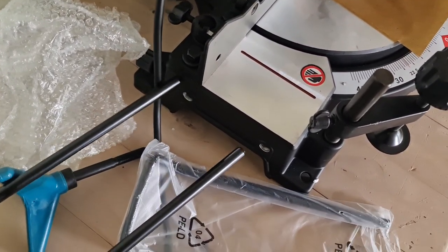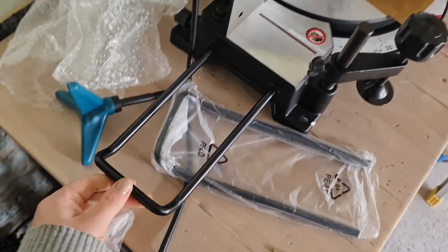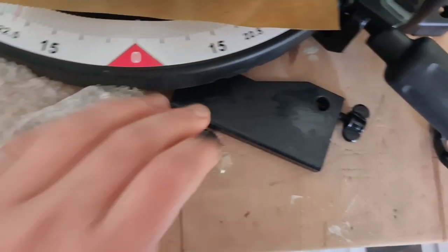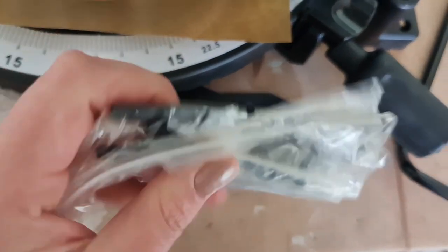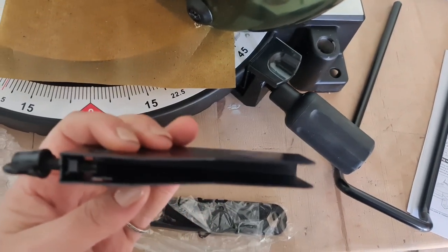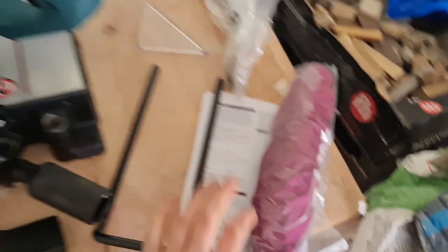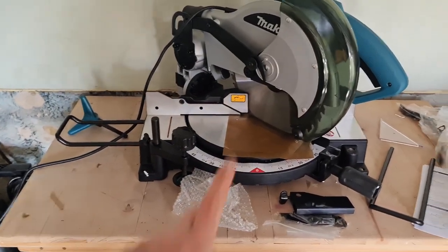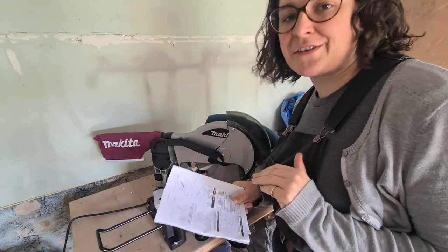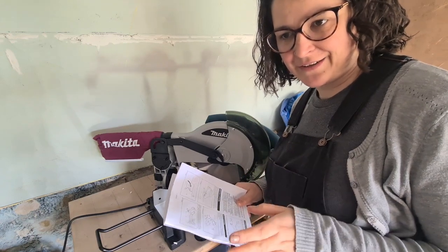I love it when something's intuitive. So that's to extend the length to support a piece of wood. And lastly but not leastly, some tools for tightening. I'm about to sit and read the manual and do my first cuts, so I want to work you out. I thought we could actually work out how to use this together.